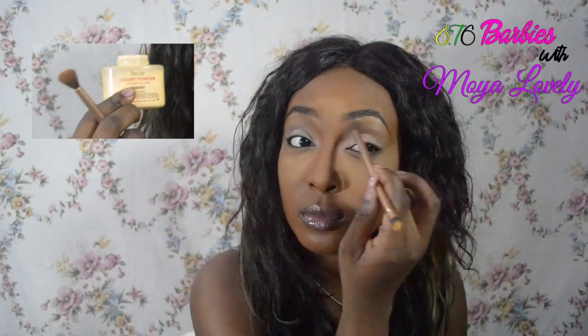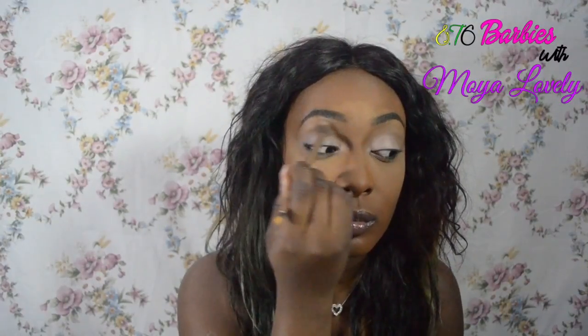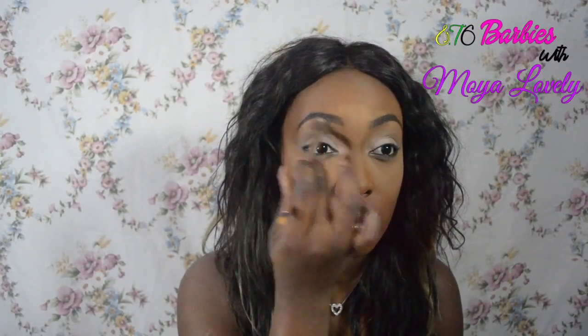Next is just to set the primer that you applied. I'm just applying a setting powder — the Ben Nye banana powder — in the crease and above the crease, just to create a smooth area for the eyeshadow to come.